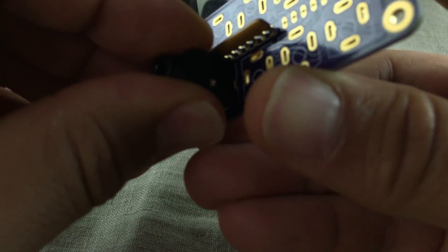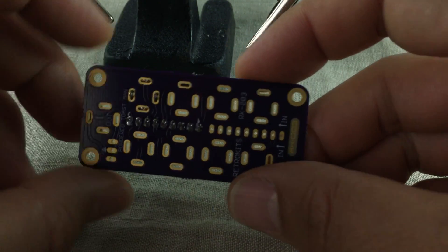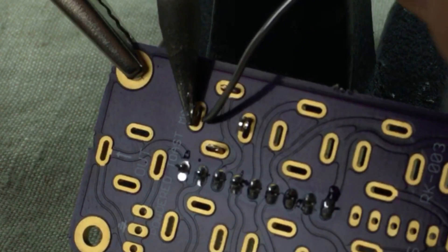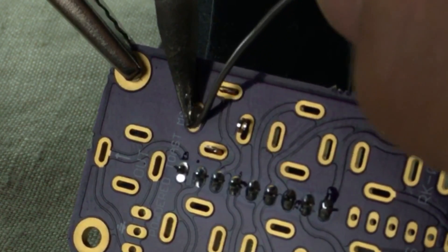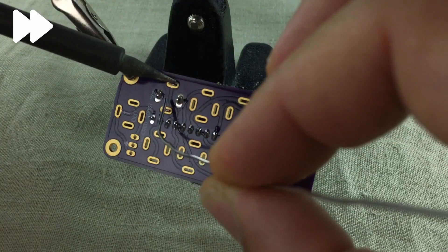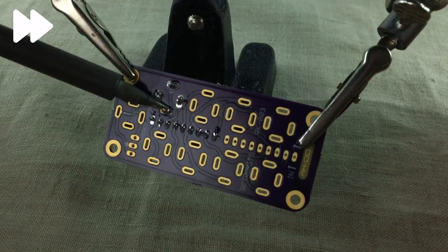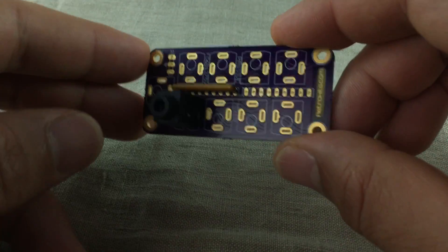Let's put in the headphone connector — push it in a little bit like that — and now we can solder that one too. As I said in the beginning, do the resistor arrays first. Make sure that the markings are facing the right way, and then go on doing the headphone connectors. Make sure that the beveled edges are pointing outwards from the center of the circuit board. And then you just continue doing the same thing with the rest of it.